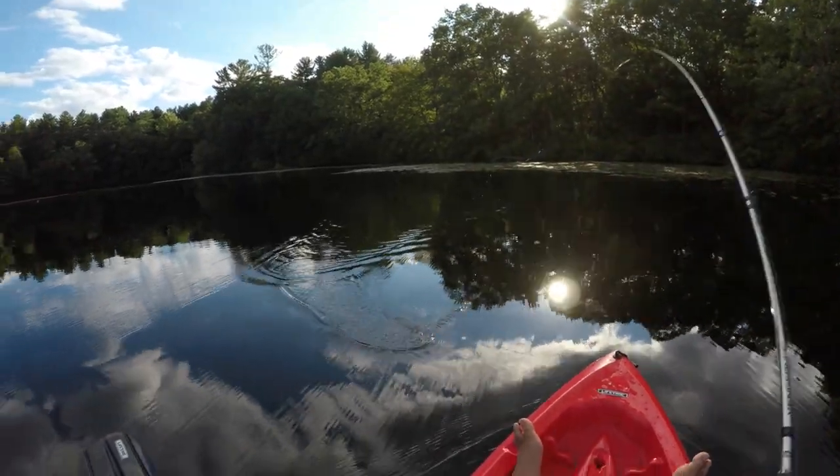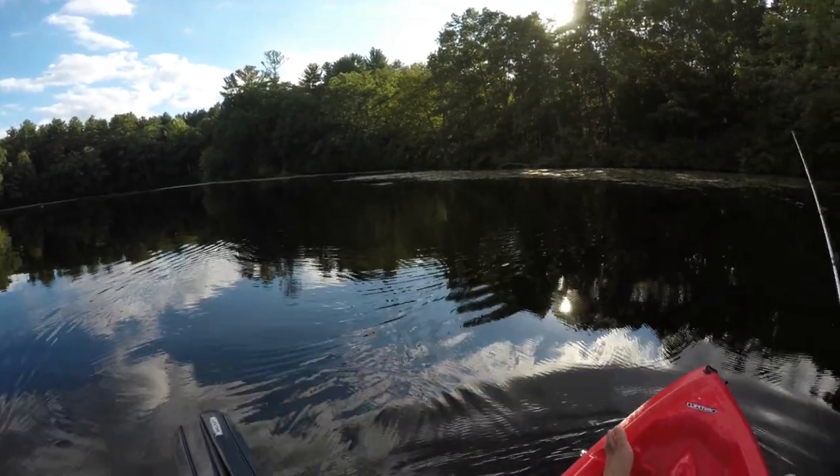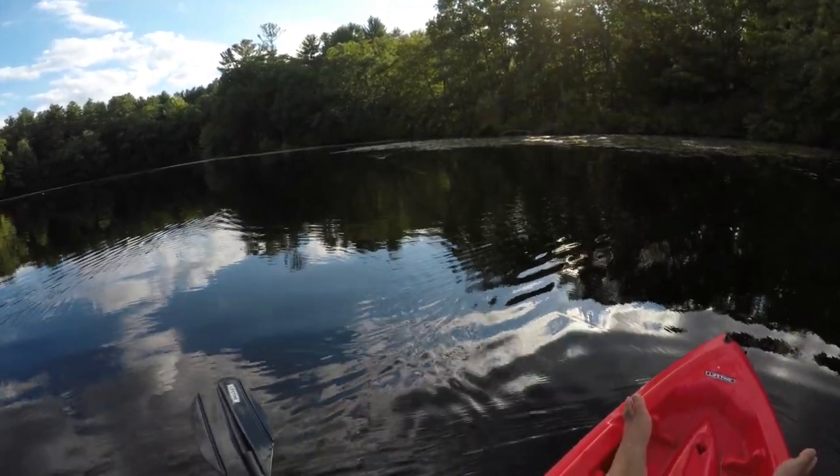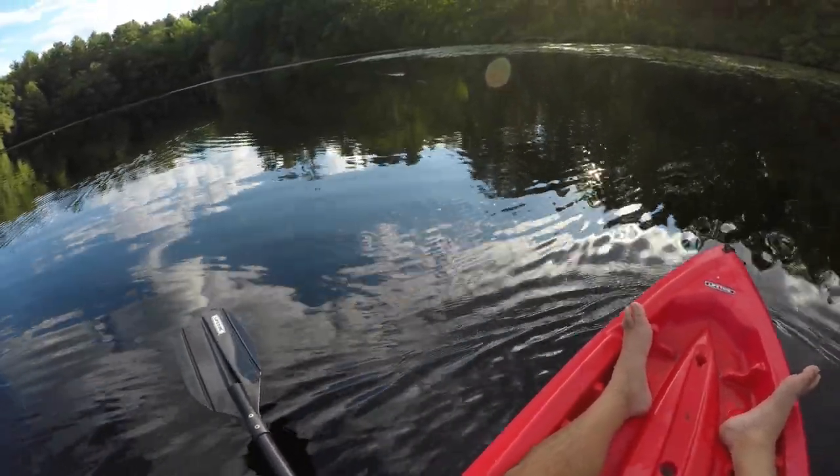Alright guys, my arm's getting tired so I switched to a bait caster, just because working a walk-the-dog topwater — I feel like I can do it all day with a bait caster versus a spinning rod.